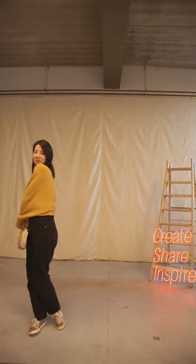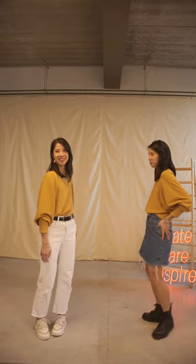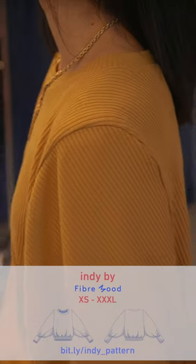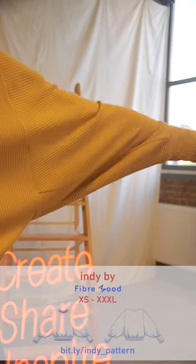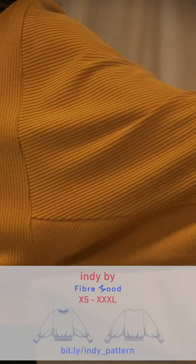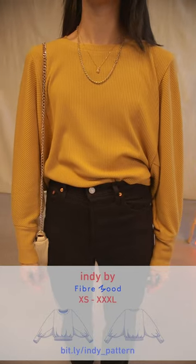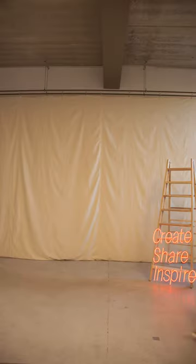Is it a top? Is it a jumper? Indy can be both. We chose a viscose rib knit with drape in an ochre colour, which is very easily combined with neutrals for a minimalist but elevated look. Our favourite thing is to wear this one with denim. Indy's got a really interesting construction because one pattern piece covers both the front and the back, and the exaggerated sleeves are triangle shaped for a really fun silhouette. You can also make Indy in a woven fabric, so long as you choose something stretchy for the neck band, sleeve cuffs, and hem band — perhaps ribbing.